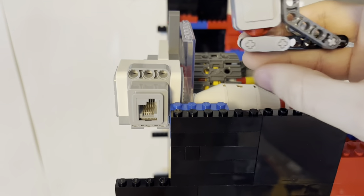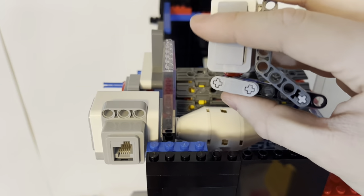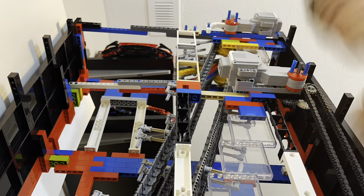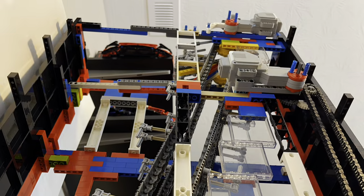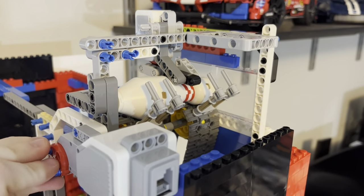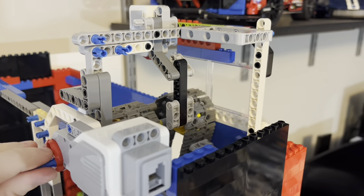Now let's begin orienting the pin the correct way. First, let's see if we can sense the pins when they reach the top. Using a touch sensor and a bar, when the pin passes over that bar it'll press the button and be sensed by the computer. While it does use quite a bit of force, I think that should work perfectly.